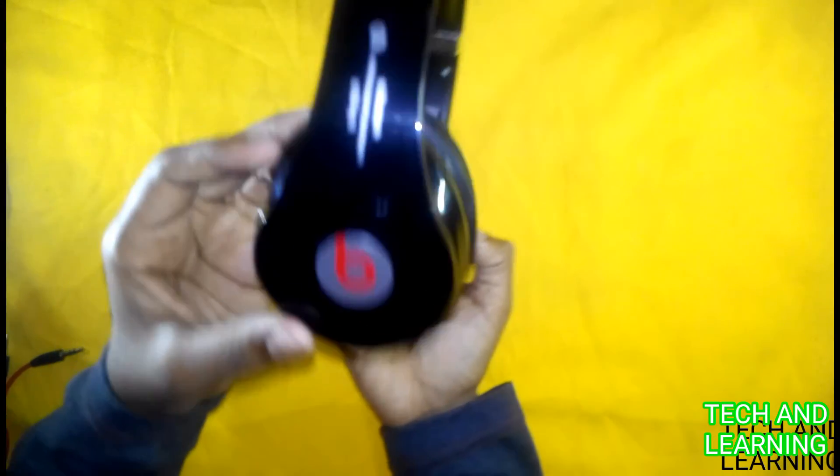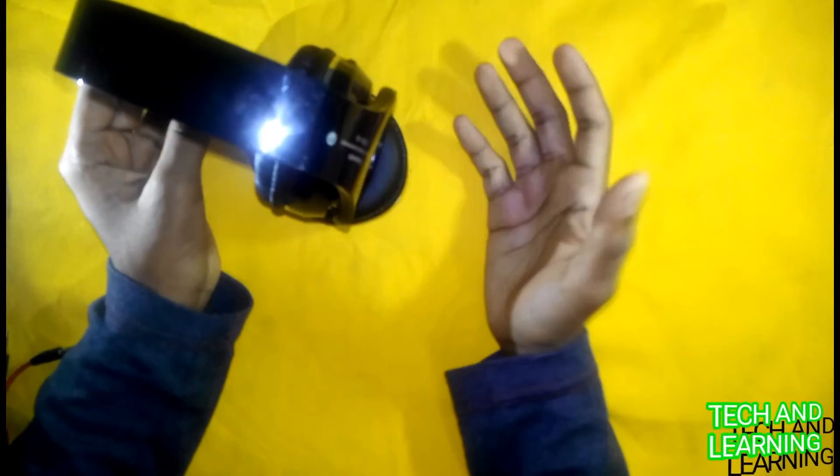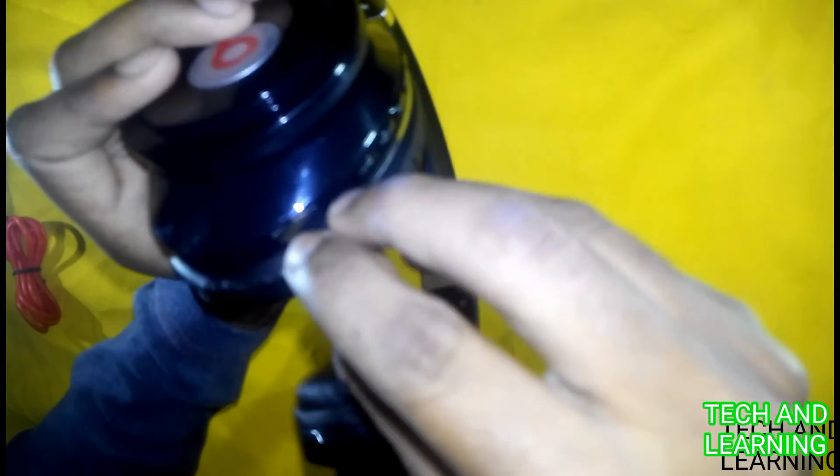The design is very nice and attractive. You can insert the 3.5 mm jack here when the battery is not charged. You can also insert a TF card and play MP3 files — it's very easy.